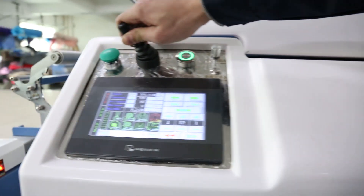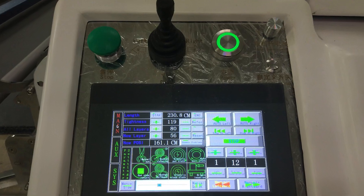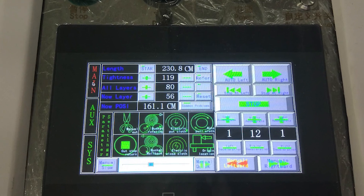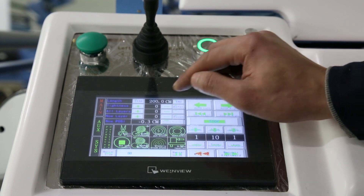Done with full function but simple to learn and operate. We adopt a PLT Touch Device. It's easy to set the cloth length, mode, layer quantity, speed, etc.